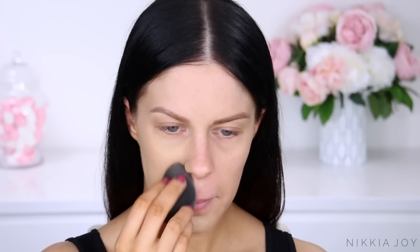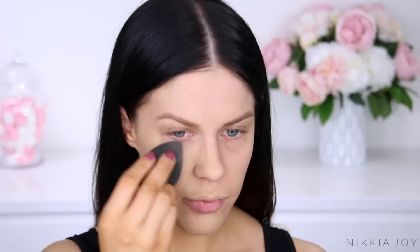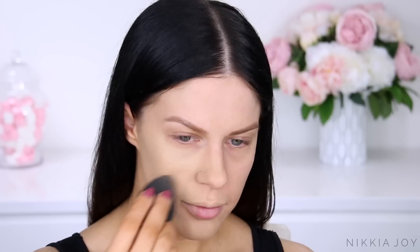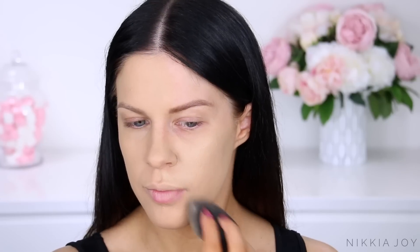I was actually lucky enough to work on the campaign shoot for the launch of MAC into Mecca and it was so much fun. And I actually happened to wear a red lip look in that as well, so it's kind of perfect that we're doing this video today. As you can see, just applying this foundation all over my skin with the Beauty Blender.